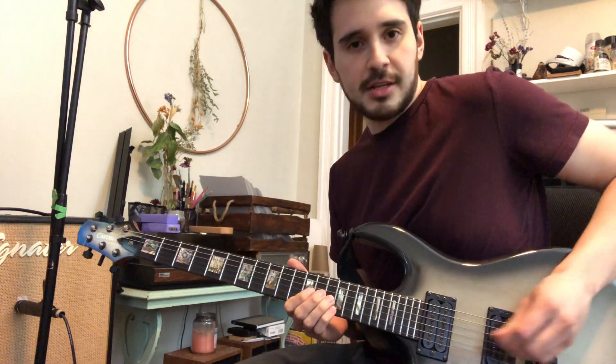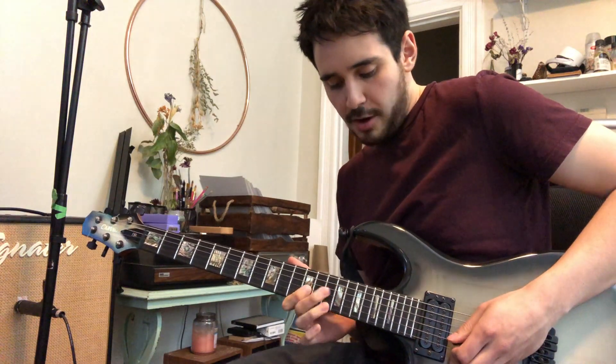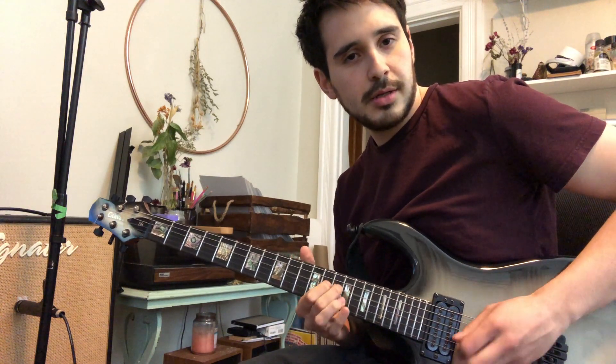So 14 on the G to 14 on the D. And then it's 12, 14, 12, 14, 12 on the G, right? 14 on the D. It's like a gallop.